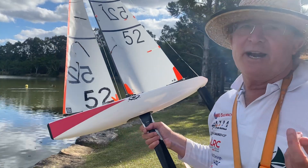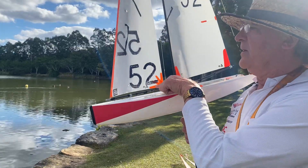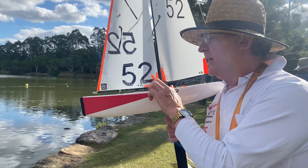What I like to do is once I've set it up and I'm comfortable with it, I'll actually glue this little pilot here, because I don't want any variation when I'm sailing.